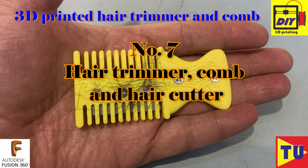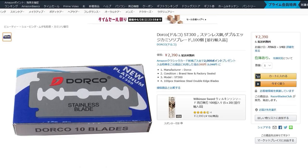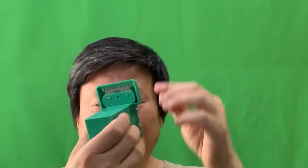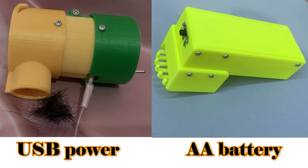Number 7: Hair trimmer, comb, and hair cutter. I tried several types of hair cutters. First I chose a double-sided razor blade as the cutting element — no one had used this shaving blade as a hair cutter before with 3D printing. It is small, cheap, sharp, and very easy to handle. I first tried a vibration-type mechanism to cut hair, which can work but requires someone's help. Then I changed it to a rotation type which is more effective — you can cut your hair by yourself. I tried both USB-type power and AA battery power supply, and both work very well.